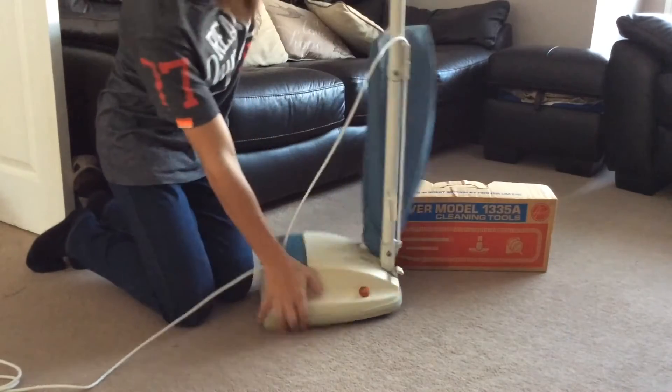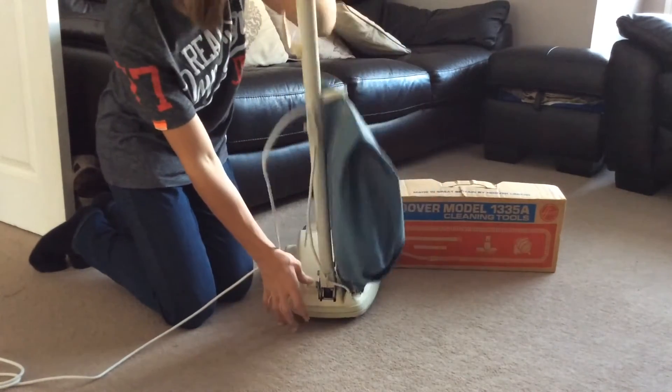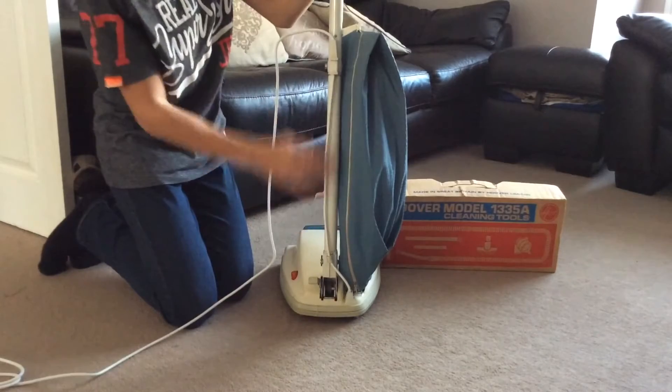It wouldn't have been a very long cable, so I've not got a very long cable on there. Here's your on/off switch, and here on the back we've got the recline switch, and the cable running up the back of the handle.